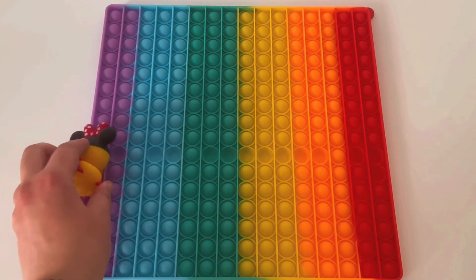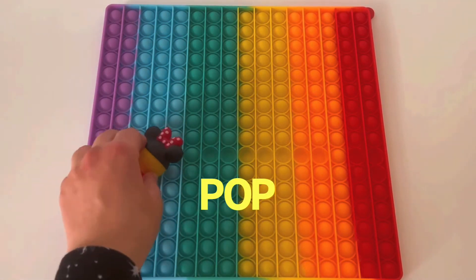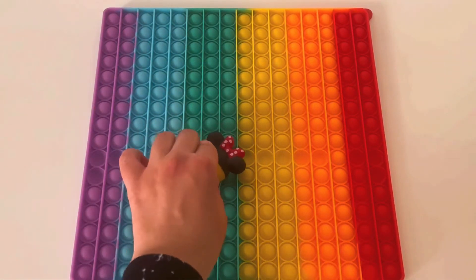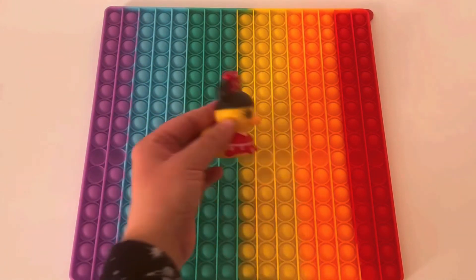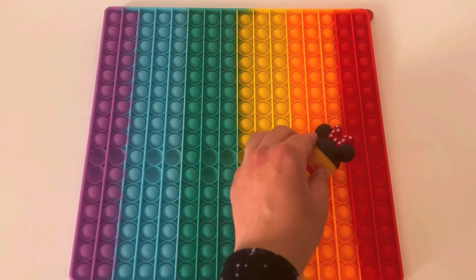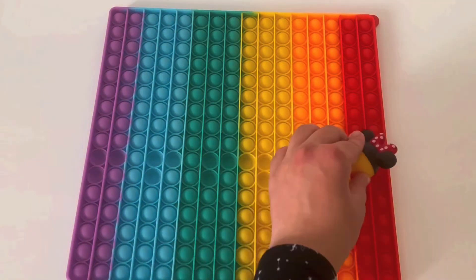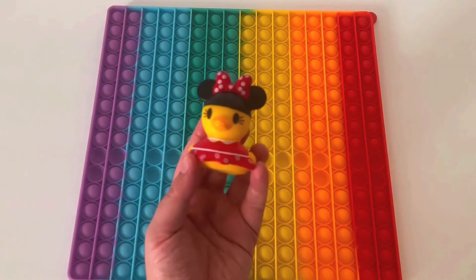Say pop. Pop the purple. Pop the blue. Good job Ducky. Pop the green. Pop the yellow. Say pop. Pop the orange. Pop the red. Good job Ducky.